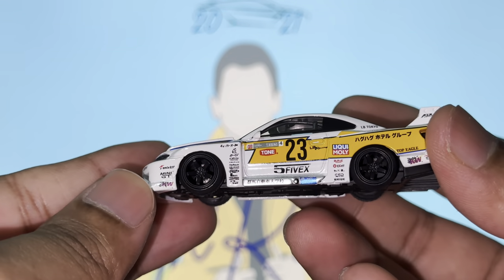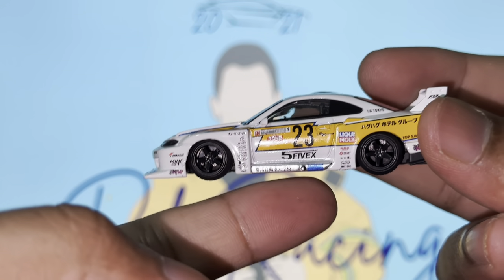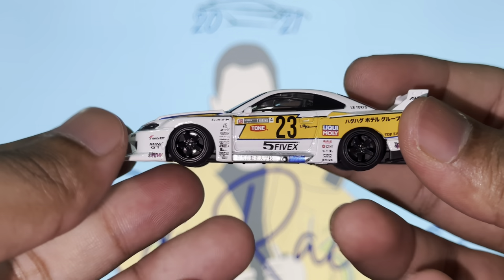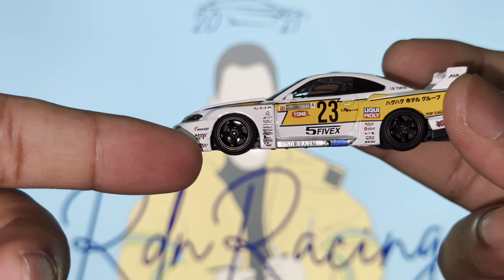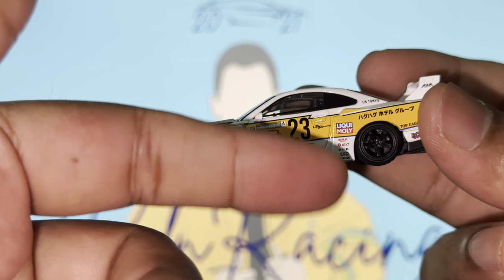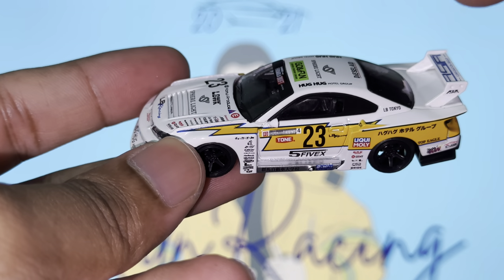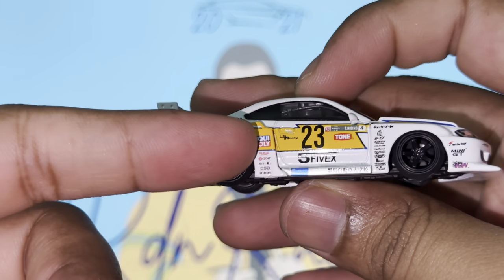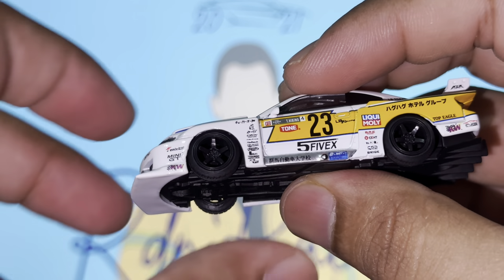On the left side it's exactly the same, but the key difference here is the exhaust - this is a side-mounted exhaust pipe on this side of the vehicle, really nicely done. The rest of the decals and sponsorship stickers are all the same: Mini GT, KNW, Liquid Moly, Stop Eagle, KNW once again, and Japanese writing that says LB Tokyo. The only difference from this side is that side-mounted exhaust.